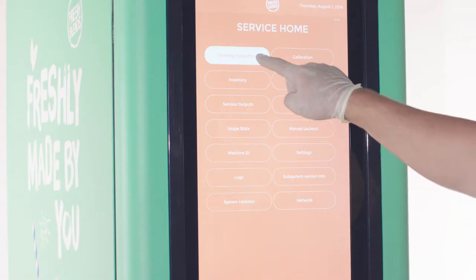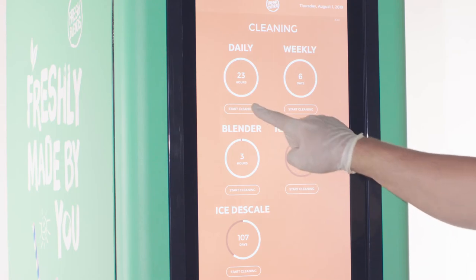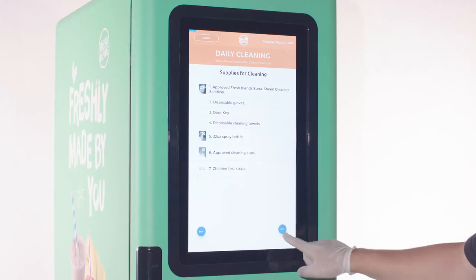Press the cleaning instructions button. Then select start daily cleaning and follow the on-screen instructions.